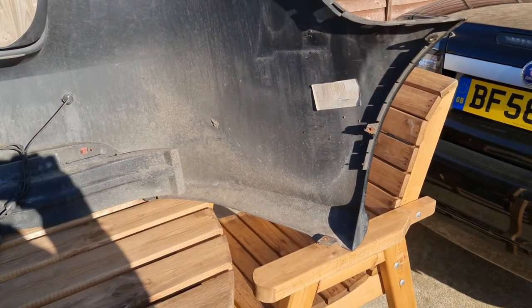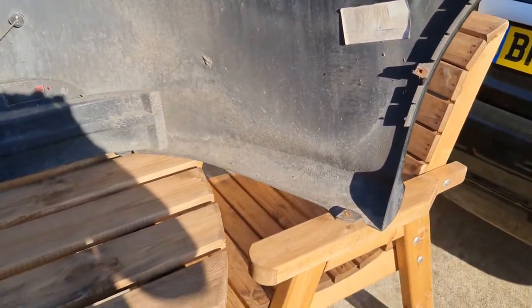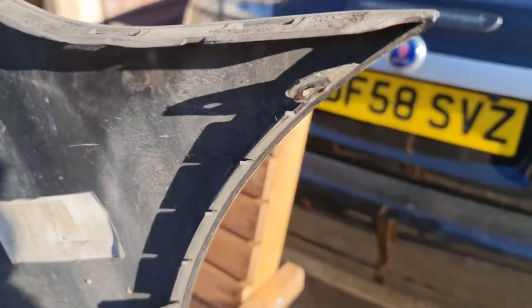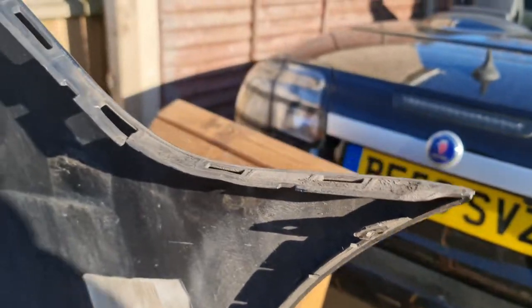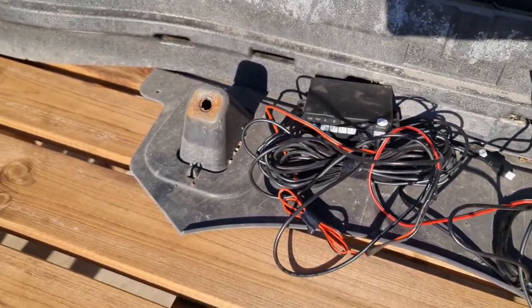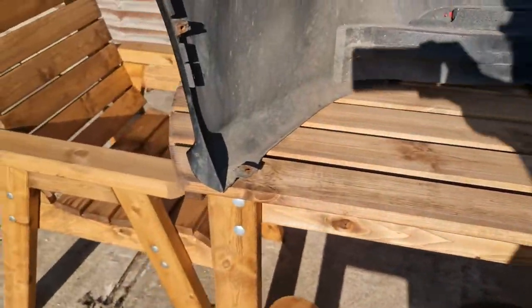The good thing about having this bumper is I can see exactly where all the fastenings are to take the other one off. We've got one down here, one here, and one here from the wheel arch. Then we've got one up here, another one here, and one here and one here underneath the car - and then the same again on the other side. So let's do this.